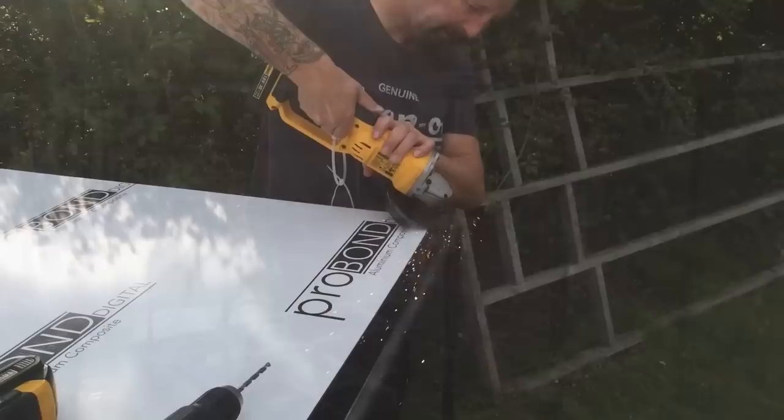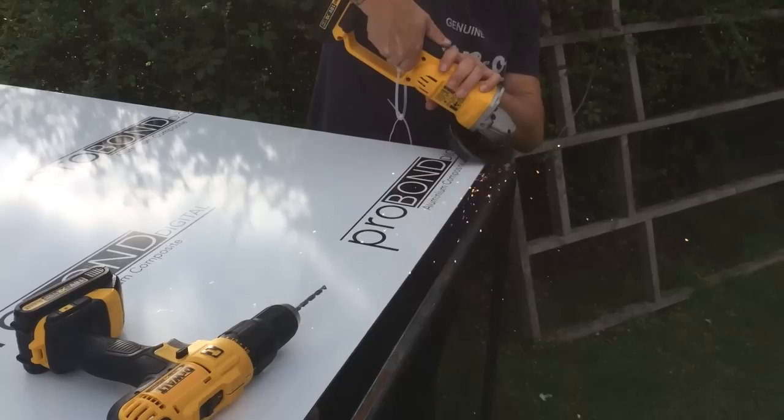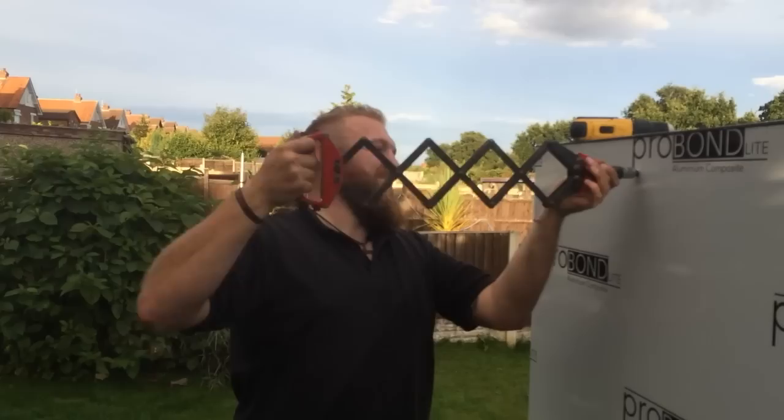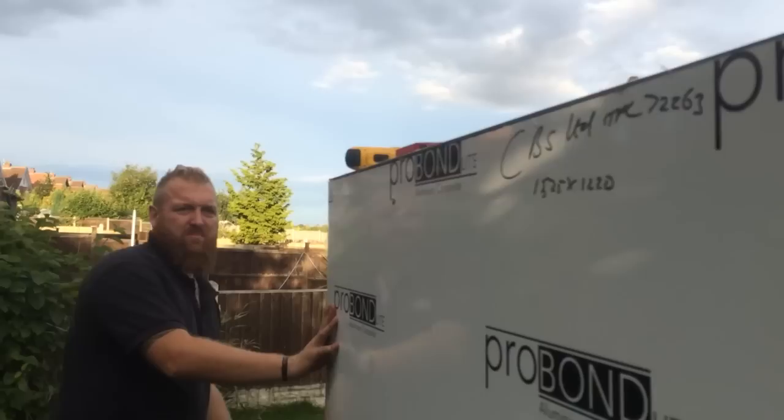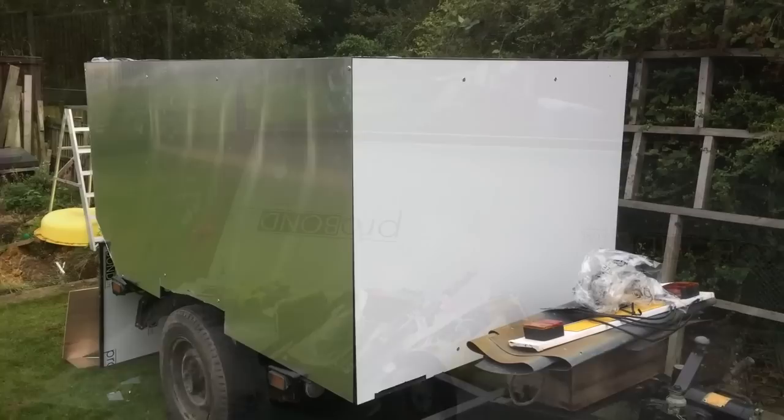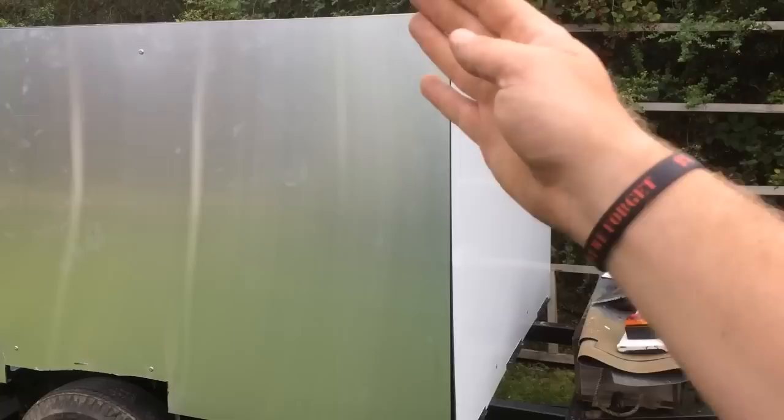The battery's gone — I'll get a fresh battery. I'll do a more in-depth video, but everyone keeps asking me if I'm going to do this.